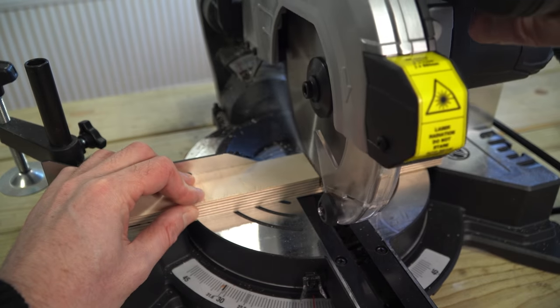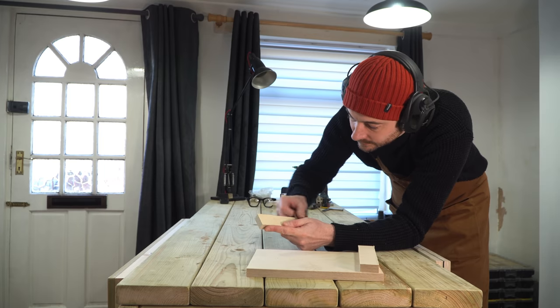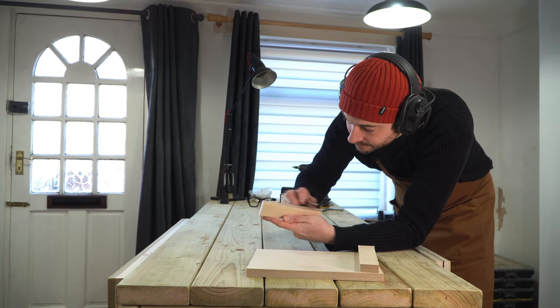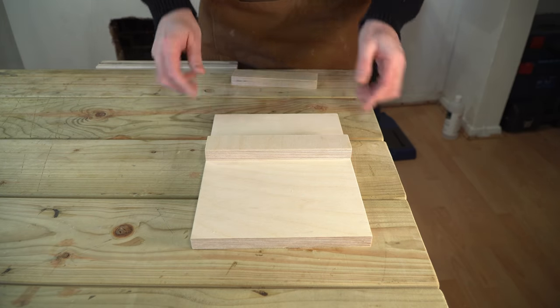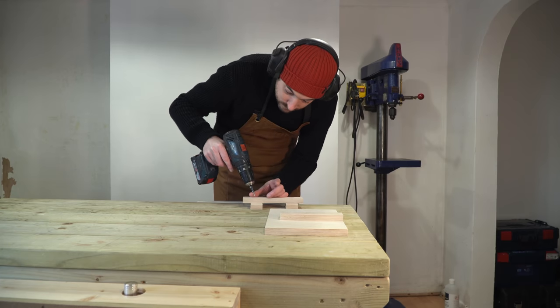I've cut one bit the full length of the base and that's going to be the hook. I've cut the other a bit shorter and that's going to be the fence to reference the workpiece against. I feel I've made a mistake but I will explain in a bit.